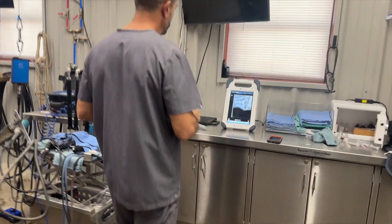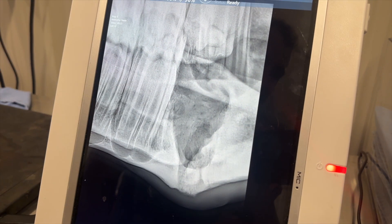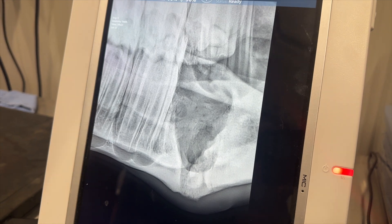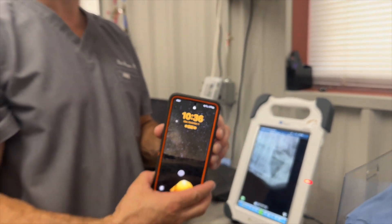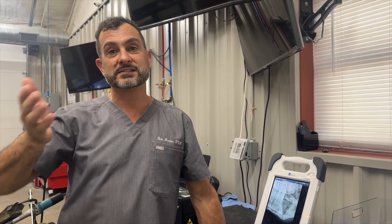Everything went well. We'll show you the post-operative x-ray. We always take a radiograph in these cases to make sure we got all the tooth fragments, because the tooth was broken up. The socket looks good and we've got all the parts out. As for the time — it's 10:36. We started at 9:41, so in less than one hour we did the nerve blocks, the surgery, corrected the shear mouth, took the post-operative radiograph, and packed it — all in about 50 minutes.